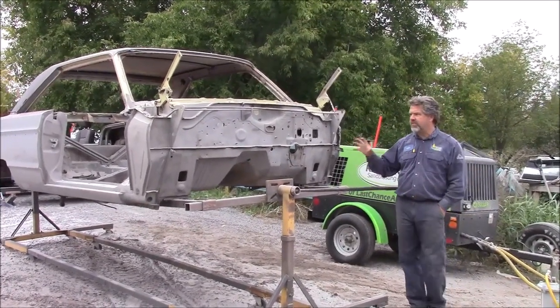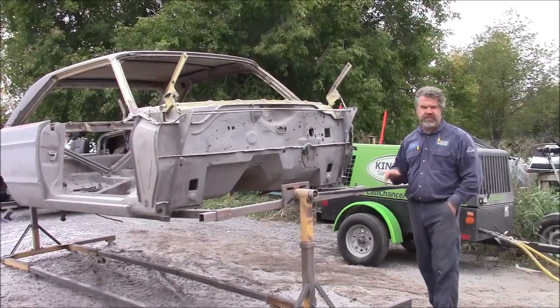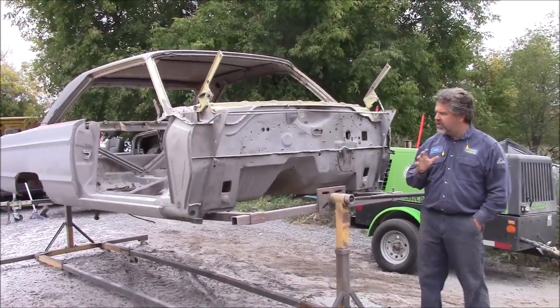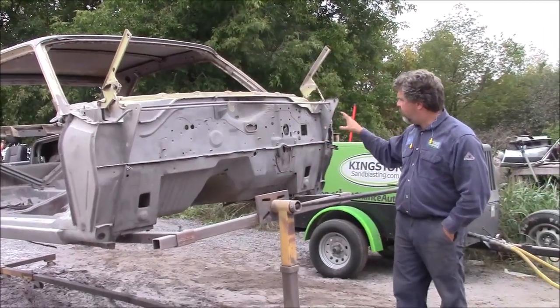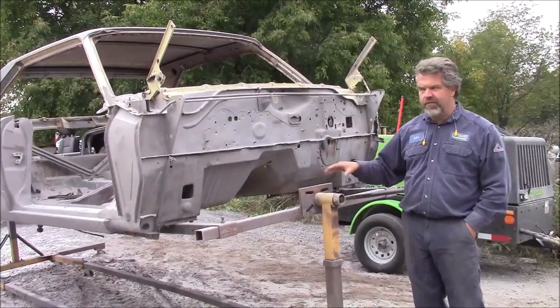Now this is a 1965, so the metal is a little bit thicker than say a car of today, but there's a lot of skill involved to blast and to clean it very thoroughly and not hurt the vehicle.